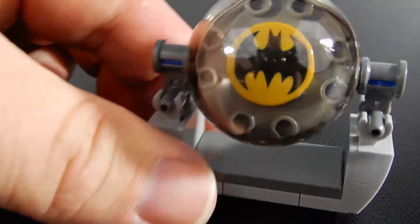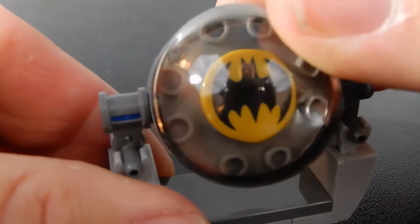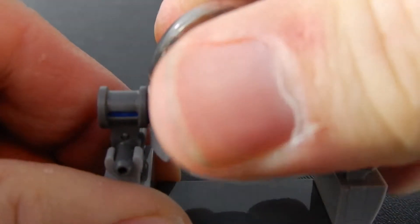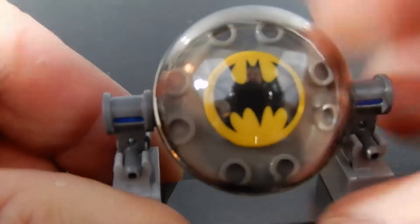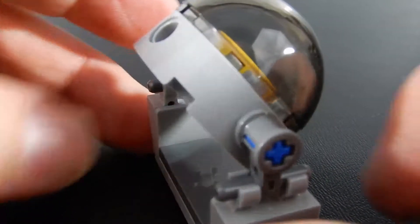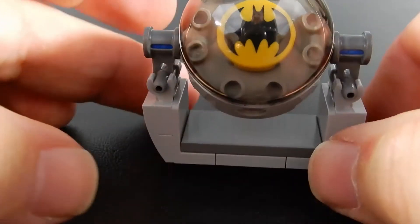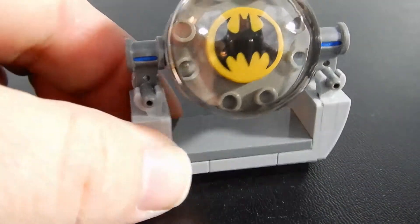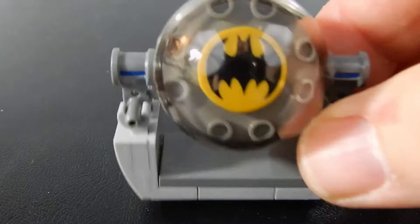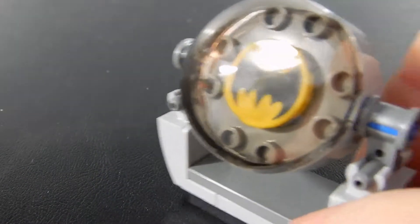So this bat signal is a fairly simple but effective build — just a few pieces. This guy can angle up and down. There's a nice domed piece there on top of a printed bat symbol, and you can imagine it as a searchlight that you can aim up and down and spin around. It's not as elaborate as some of the other bat signals we've seen, but it does the trick. And as part of this accessory kit, it's, as far as I know, the cheapest way to get it. Not too shabby.